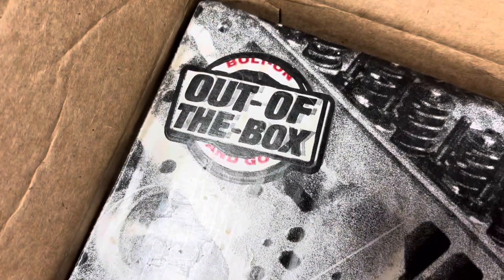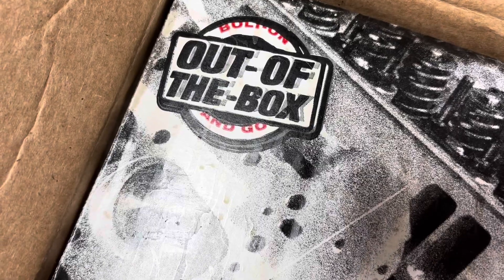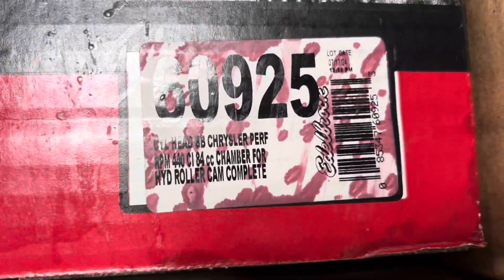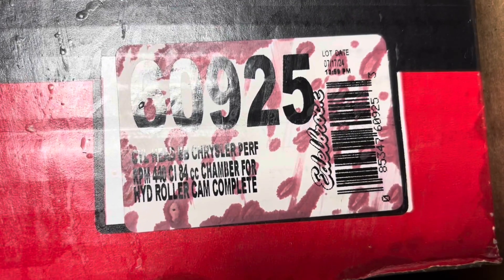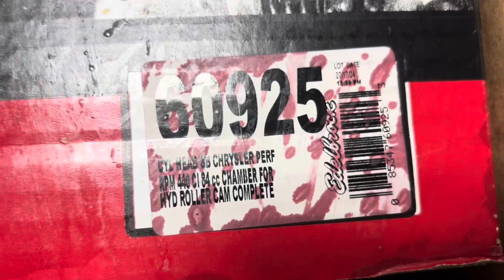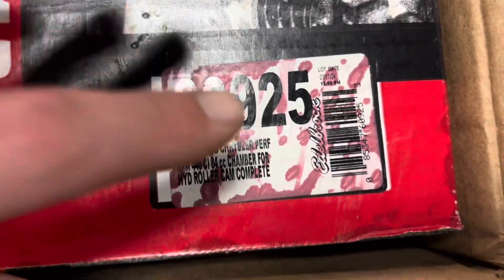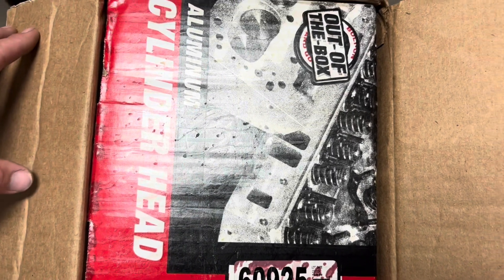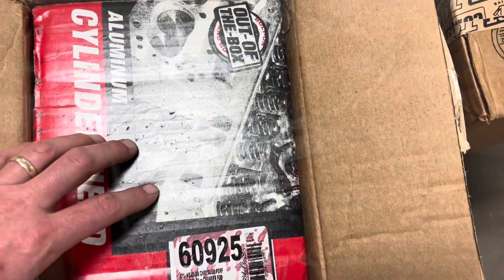It says right there: bolt on, out of the box, and go. But we're not really sure of that. Here's our part number that we need. I went with the 84cc chamber because we're also running a hydraulic roller cam — we're going to check the springs. We needed that for our compression. He wants to drive this on the street, so this will be a flat-top stroker engine with a slightly bigger chamber so he can run pump gas. So I'm going to get it unboxed and start.